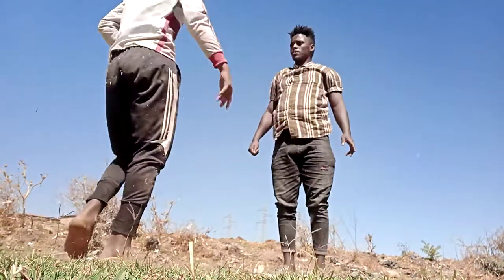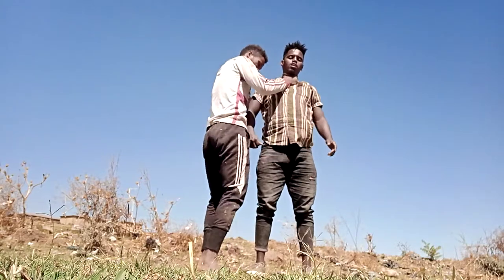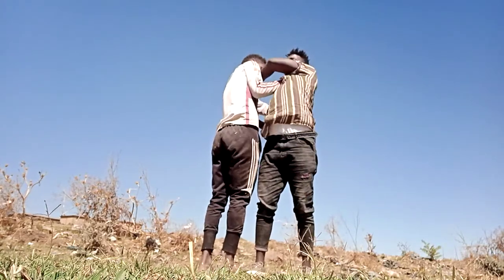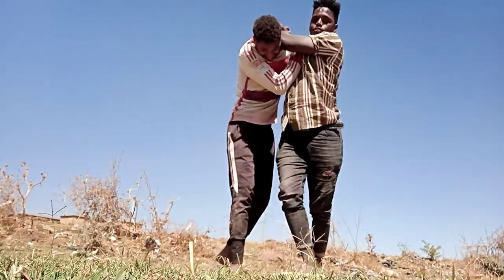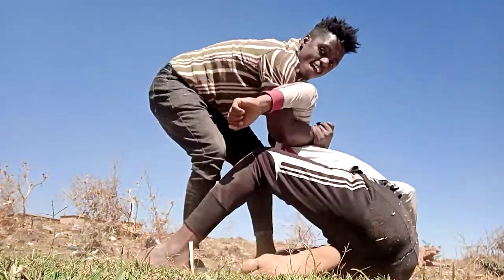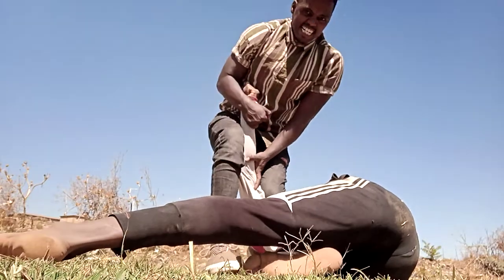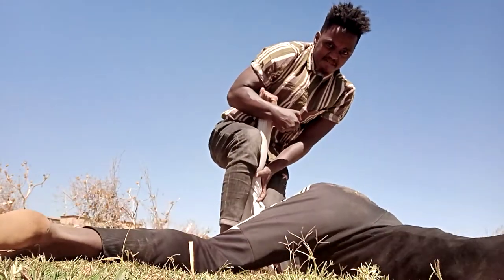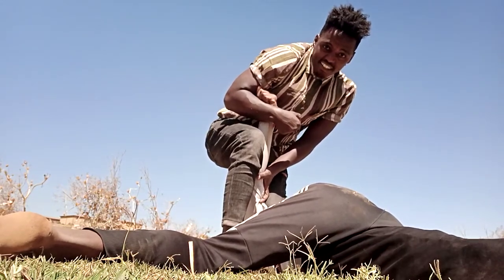The third technique. You grab me like this. I hold like this, then I come to you like this, then I break his hand like this. I can break him like this. This is a very effective technique against anybody.